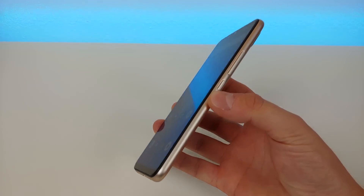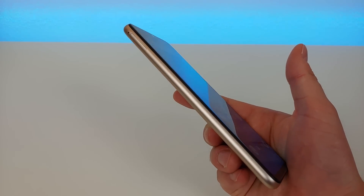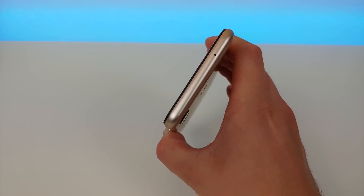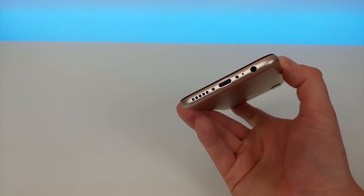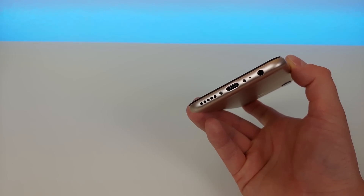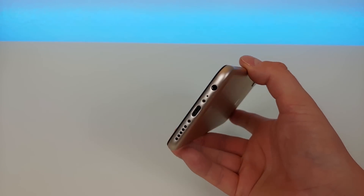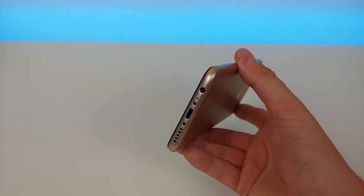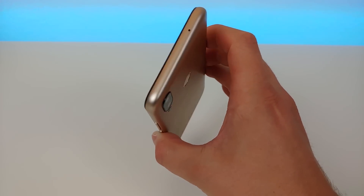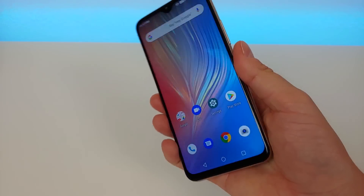The design of the phone is really nice. On the right side we have the volume rocker and power button. On the left side there's just the slot for the micro SD card and SIM card. On the top we have the noise canceling microphone. On the bottom we have the speaker, the USB-C port for charging and data transfer — yes, it does have USB-C at this price — a microphone, and the 3.5mm headphone jack. Even though this device has a 5,150 mAh battery, they still managed to make a really slim and good looking phone.